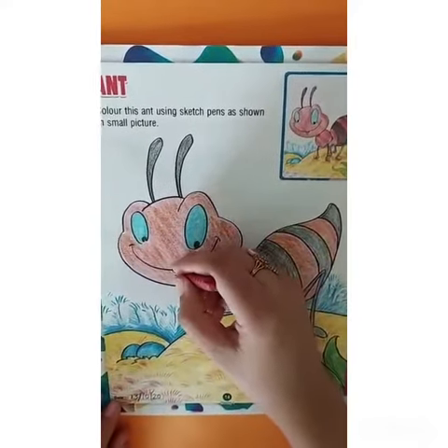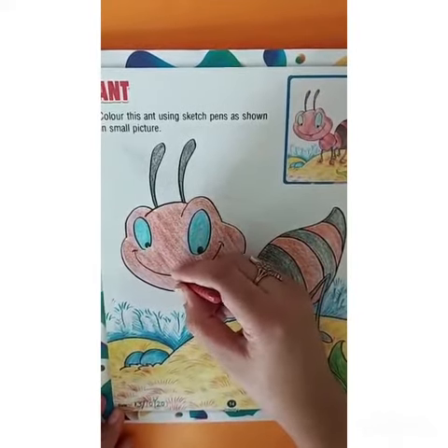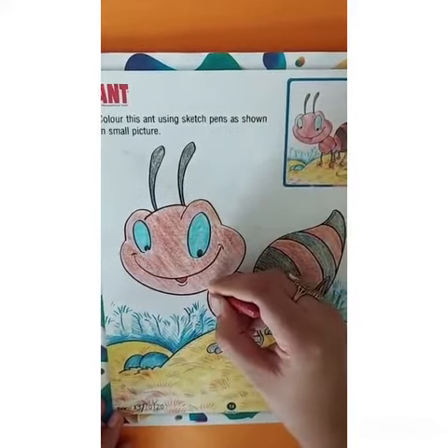At last, color the mouth and the neck of the ant with red color.